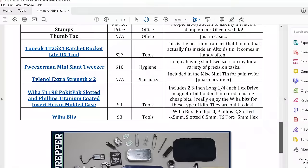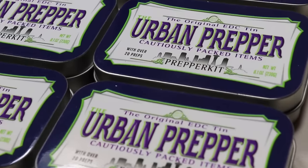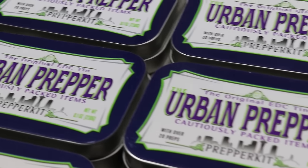That's going to do it for this video featuring my updated Urban Altoids EDC kit version 4.0. I hope you guys enjoyed watching it. Please leave your comments below. I've provided a PDF document — you can download it by clicking the link in the description box below. Stay tuned for a future video where I'll show you how you can purchase one of these Urban Altoids EDC kits. I'm going to be making them in bulk and going through all the paperwork to be able to do that. See you guys next time.